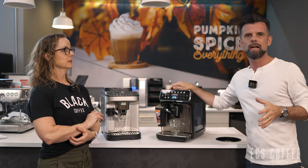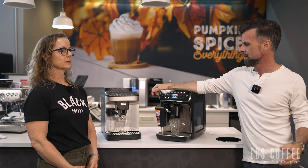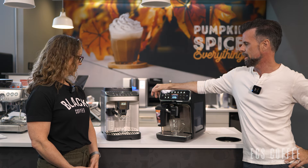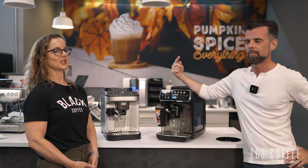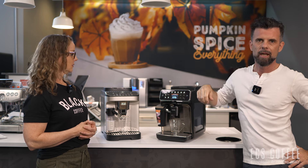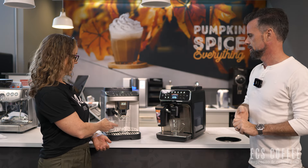We're doing a side-by-side because we know people will be looking at both in this price range, and we want to tell you what we like about each. There's really not a lot not to like — they're both good bang for your buck. You can find full reviews on these: we just did one on the Magnifica last week, and there's one on the 4300 from last year on our channel.